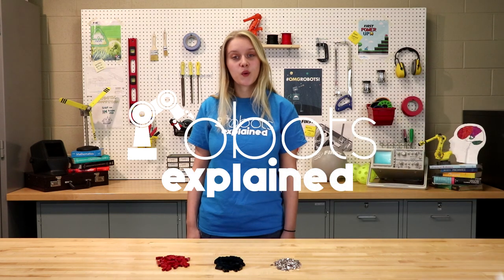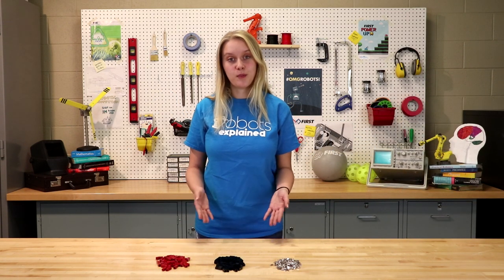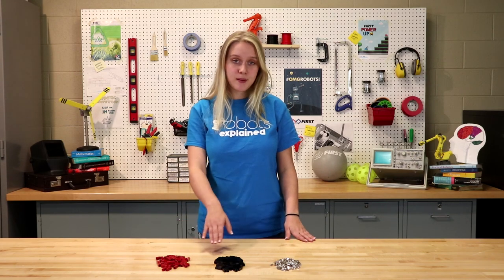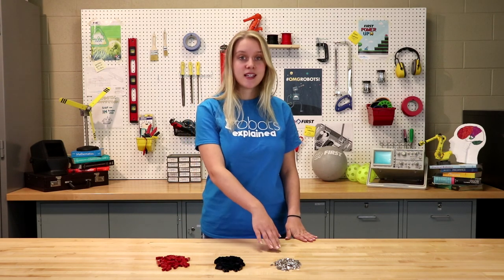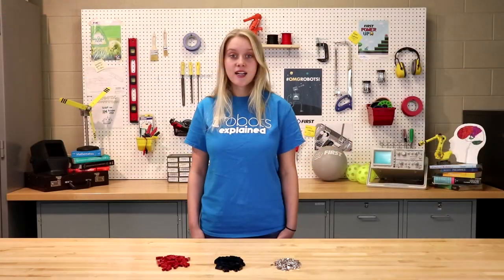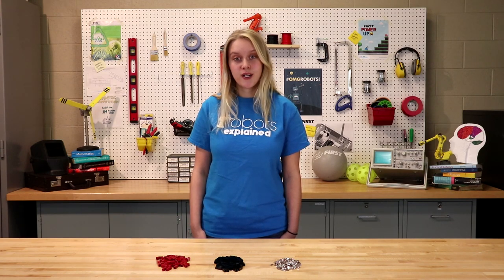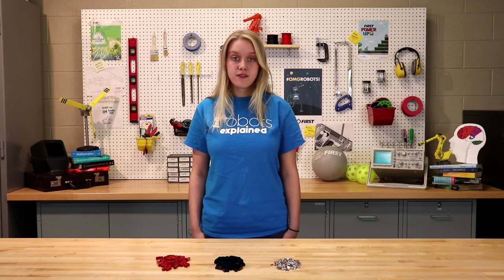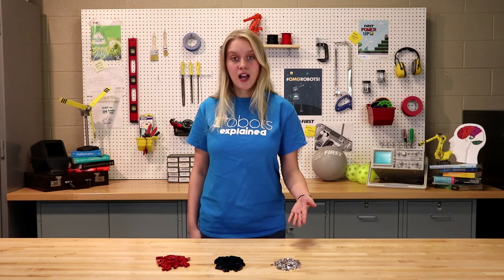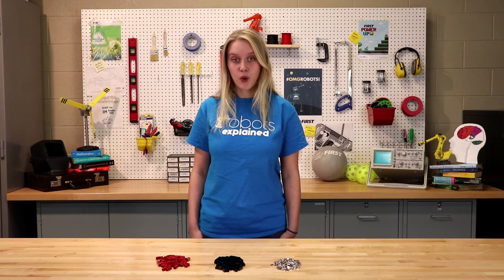First, when you order the Anderson PowerPole connectors you will receive a few different parts, including these red and black plastic housings and some metal contacts. The contacts come in three different sizes: 15 amp, 30 amp, and 45 amp. For safety, most teams use the 45 amp contacts because the breakers on the power distribution board only go up to 40 amps.